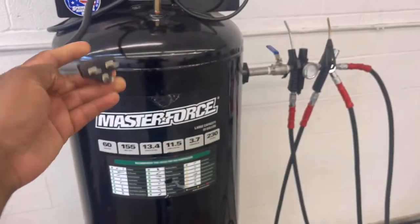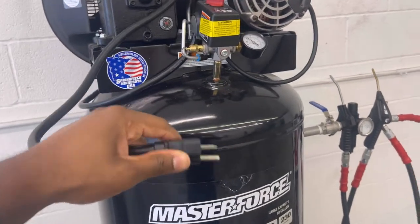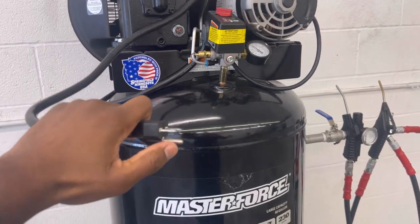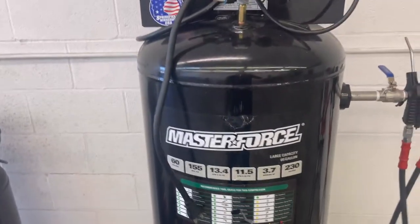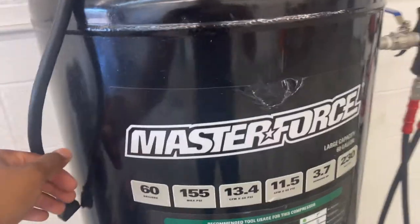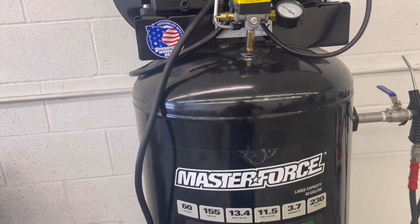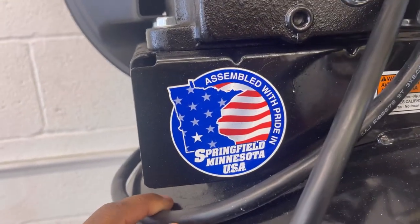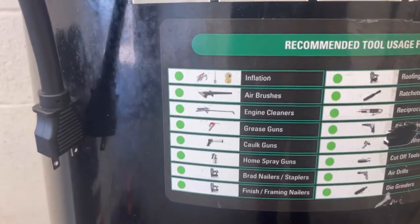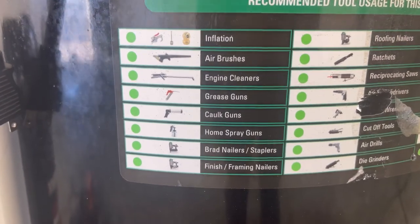I know the 80-gallon ones have like a big circle plug. So if you get the 80-gallon, definitely expect to be putting in a big circle plug. But this is the plug it came with. It's a Masterforce from Menards, comes with a three-year warranty. As you can see, it's assembled and made in Springfield. Right here it just shows you all the tools that you can use for literally any type of job.